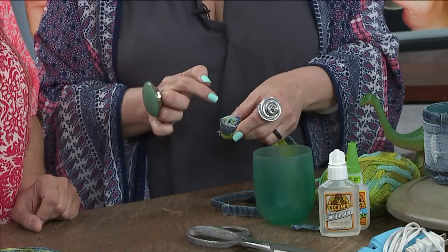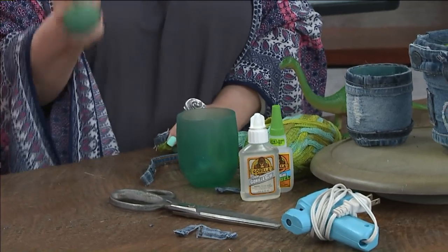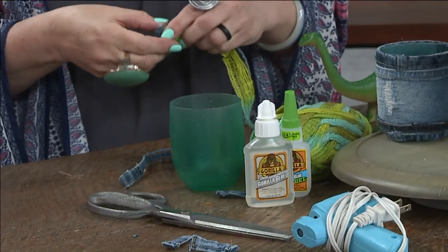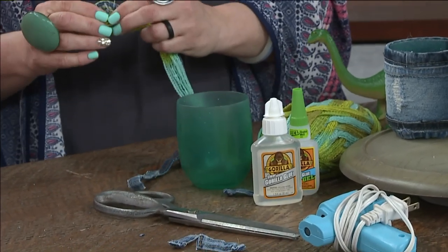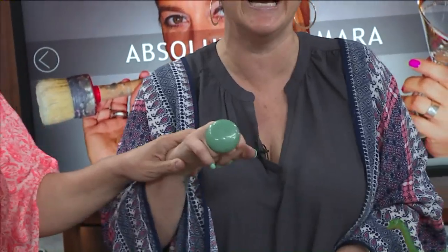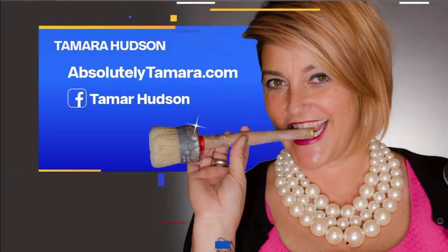You'll get a little pop of color in there. If you use Gorilla Glue — the clear contact adhesive — it is water resistant, so that's great for coasters or if the planters are going to be outside, since denim will soak up any overflow. Stick some pins in there to hold while it dries. If you'd like to learn more, you can find Tamara on Facebook — just search Tamara Hudson — or visit her website at AbsolutelyTamara.com.